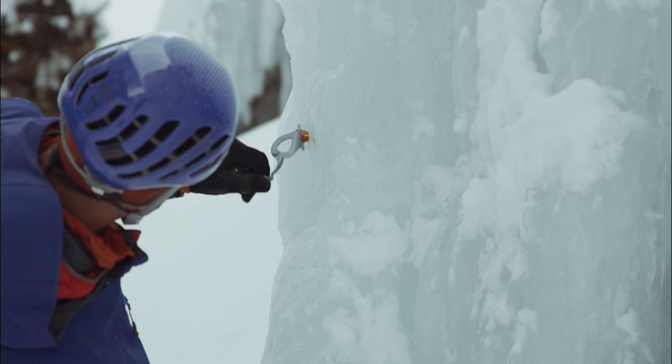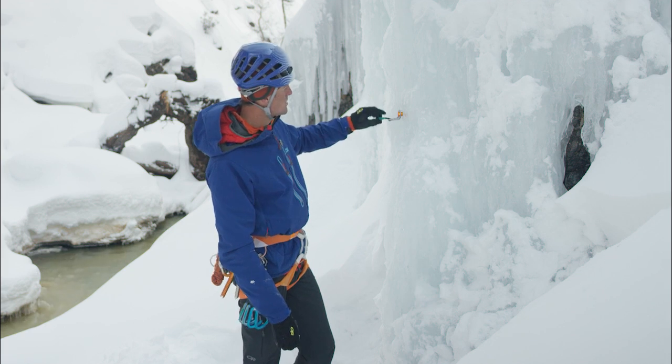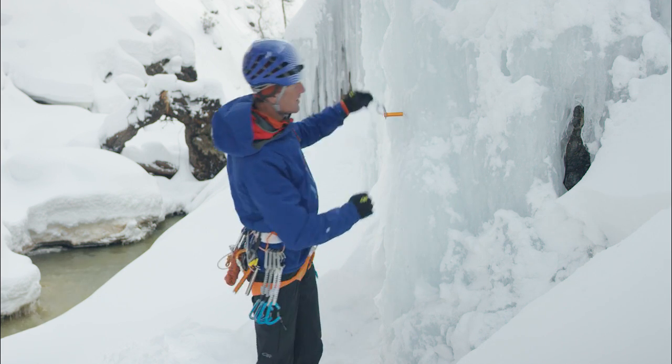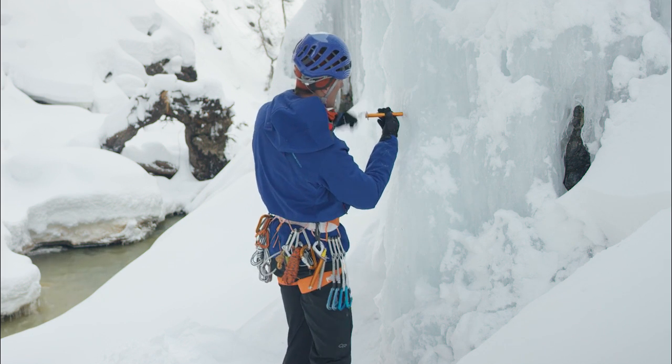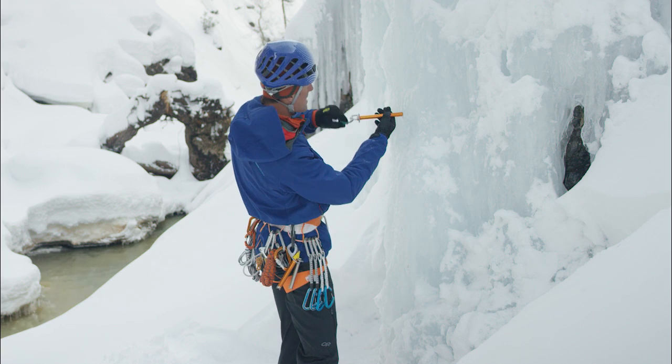I hit it just about in the back. The same thing when I pull this screw out — I'm going to try to keep the hole clear of ice particles, and carefully take this out.